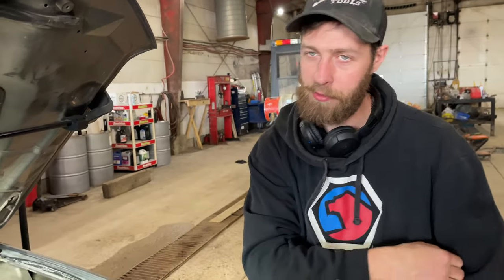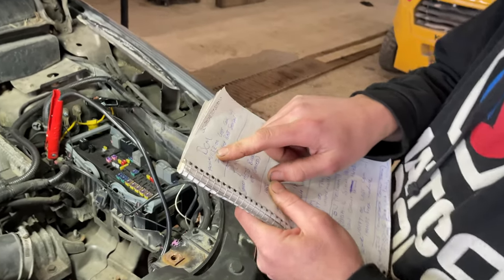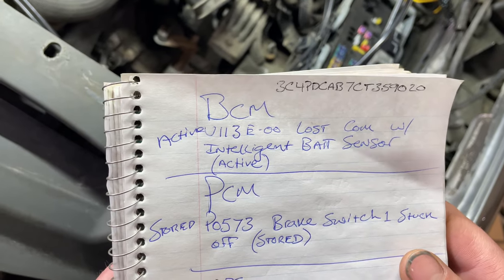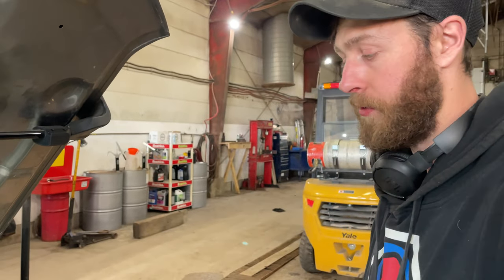Today we're working on a 2012 Dodge Journey SE model with a 2.4-liter four-cylinder. It came in for some issues, but one of the active fault codes was U113E-00 - lost communication with intelligent battery sensor. That's an active fault, so we're going to run through a quick diagnosis and see what we come up with.